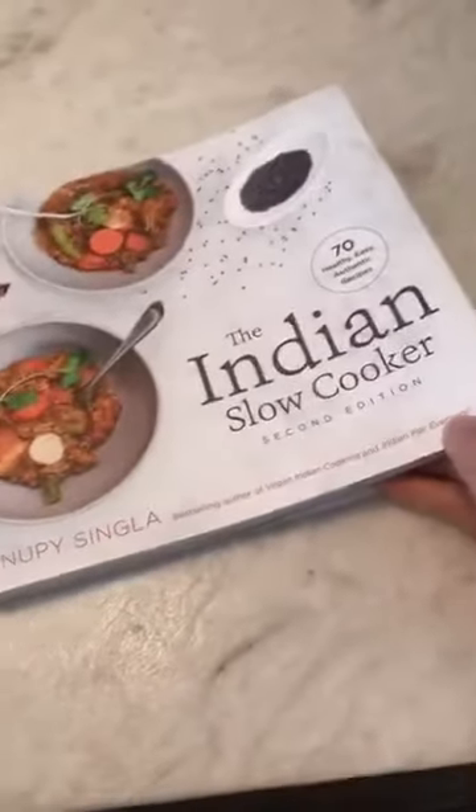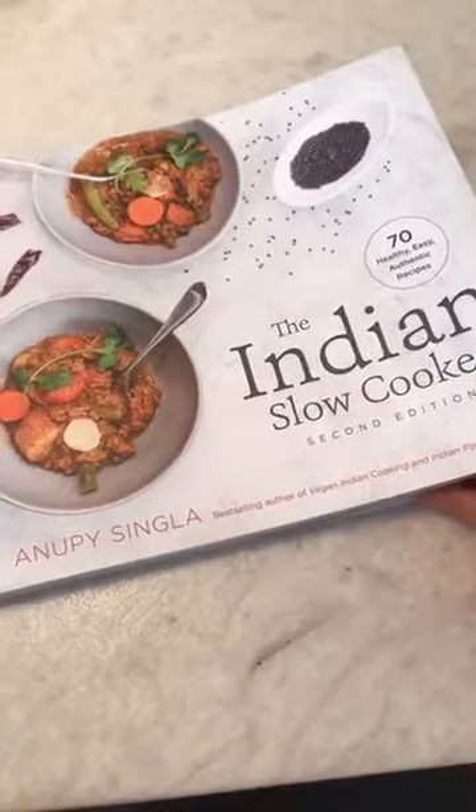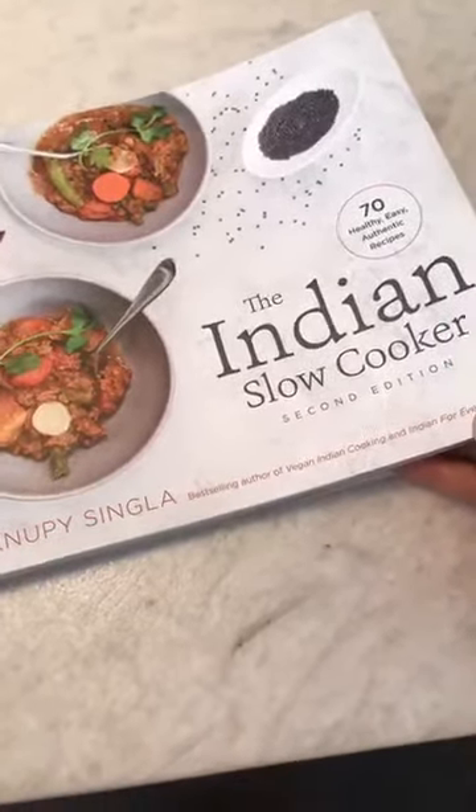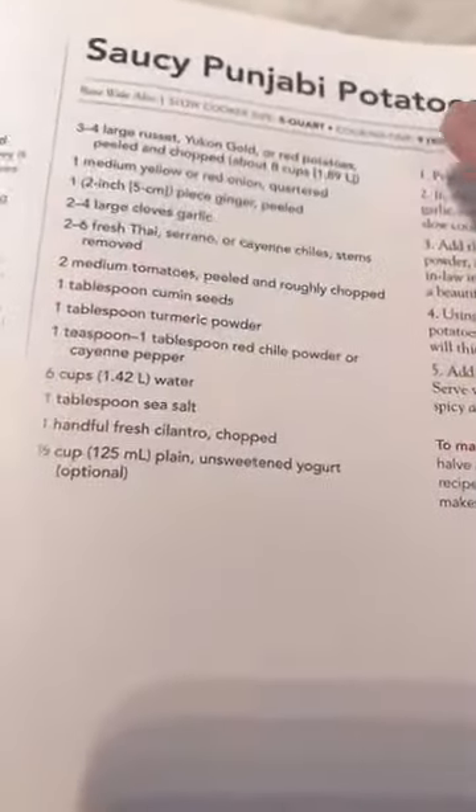I do have a plan for dinner tonight — who's got potatoes at home? Let me show you the recipe I plan to make. This recipe is in the Indian Slow Cooker. Even if you don't want to make it today or have already figured out dinner, you can make it another day — turn to page 133 and look for the Saucy Punjabi Potatoes.